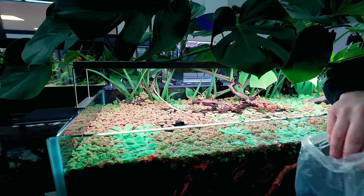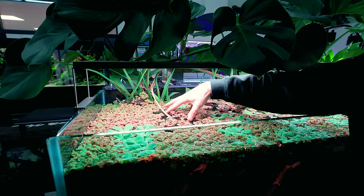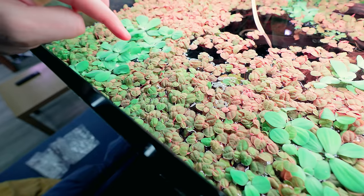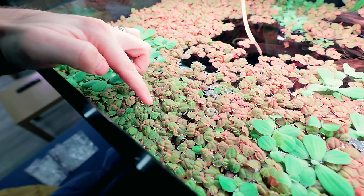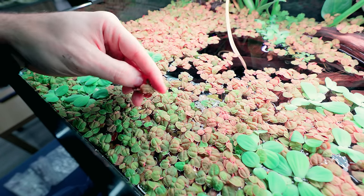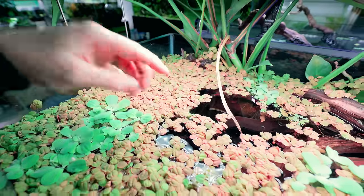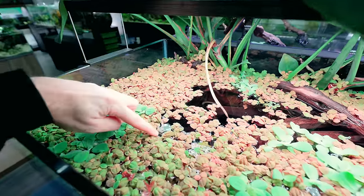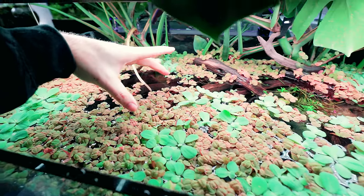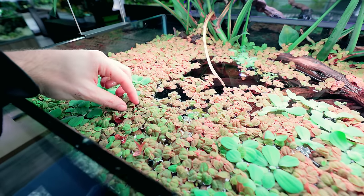I took about 90% of these plants out of here maybe three weeks ago and it's completely covered the whole lot again. This is quite interesting — away from the light it's more of a greeny coloured leaf, still got reds underneath though. Right underneath the light it's way more vibrant red, and you can see the light travels down in that direction, so you've got this strip in the middle where it's way more vibrant red than the rest. A lot of the red in plants comes down to light intensity and that's really showing here.